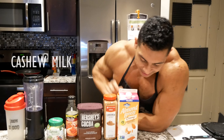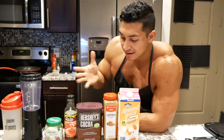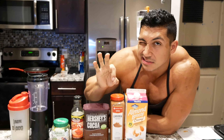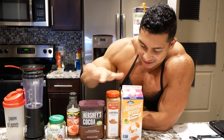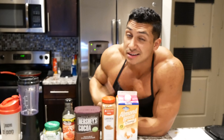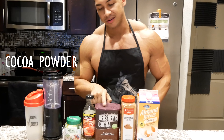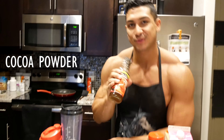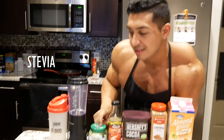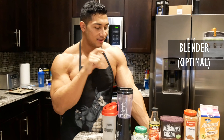So, cashew milk — 25 calories. That's where all your calories are coming from. You can use other types of milks, it doesn't matter, but this is the lowest calorie option. By the way, this brand is the best tasting brand. With vanilla — don't get the original. Not that it's bad, but this one's better. And I've been dieting since April, so I've tried all of them. Cinnamon. Cacao powder. Remember our good old friend, Mr. Walden Farms pancake syrup? The good shit. Stevia.